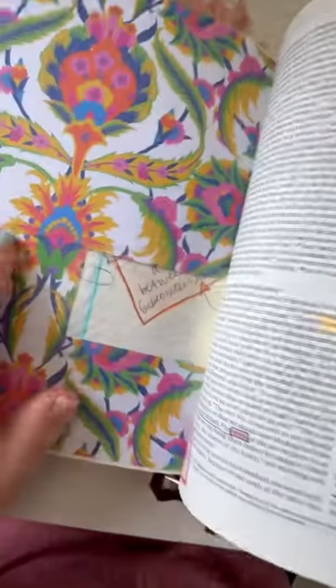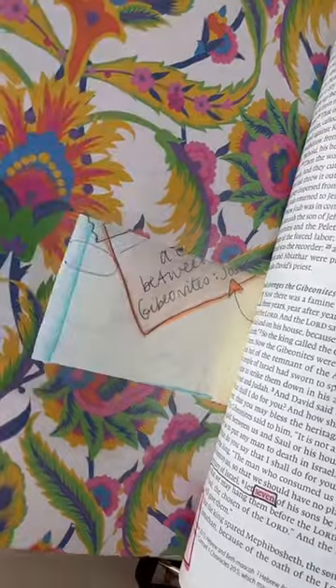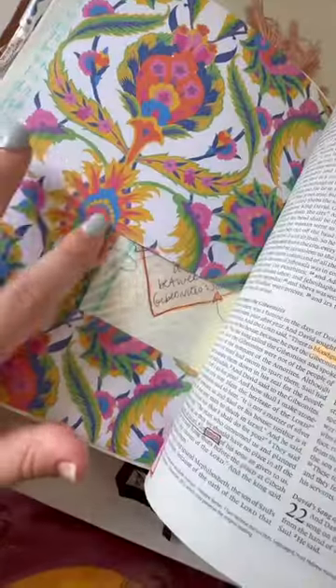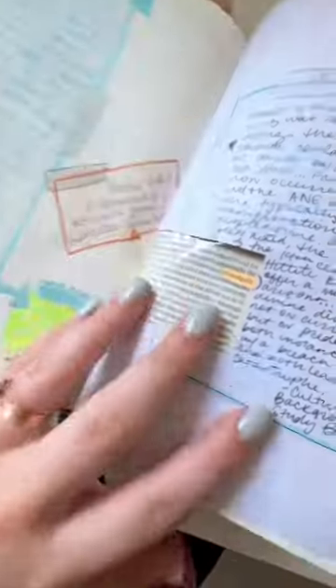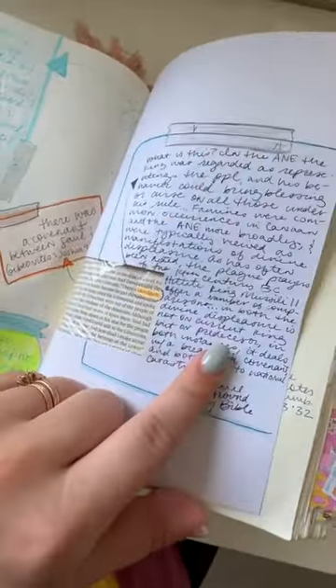I'll use the plastic that comes in mailers, or even just the plastic that stickers and stamps come in, like this stuff. And I'll just cut a little window that includes the small passage, and then I'll take my notes on this big flap of paper.